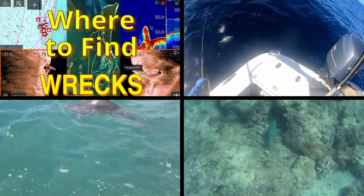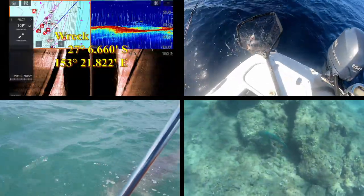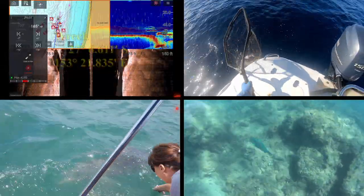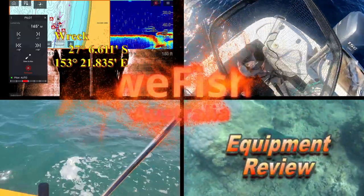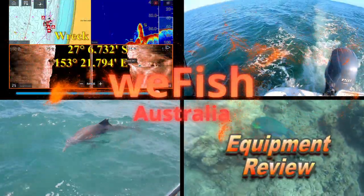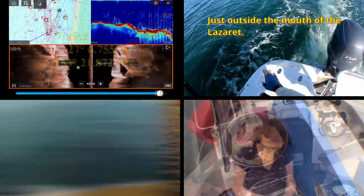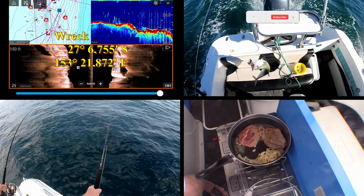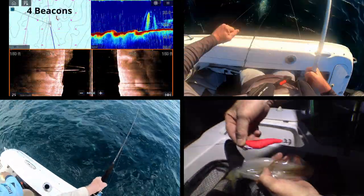G'day YouTubers. I'm just doing a quick review on this PFD that I got. The background story behind it is that I've always had an inflatable life jacket because I don't fancy the idea of being under an overturned boat on the bar and having a normal life jacket on that's trying to place me up underneath the boat while I'm trying to get out. So I've always had an inflatable, but my wife hasn't thought they're necessary because she only goes out in the calm days in the bay.